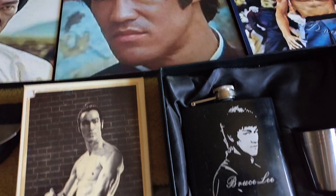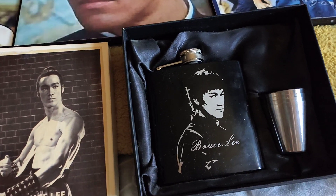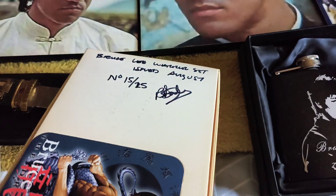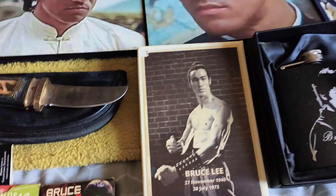And next we've got this hip flask and we've got these sets of metal cups. We've got a nice jigsaw here — I've got Ferecky Baker. That's the jigsaw there anyway.